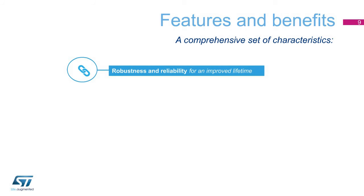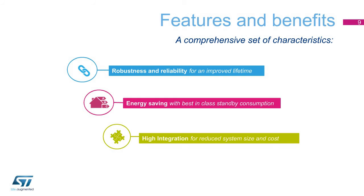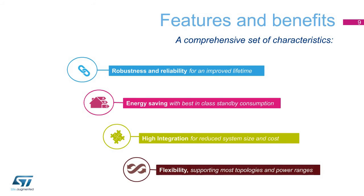The Viper Plus Series offers a comprehensive set of features. These include robustness and reliability that ensure an improved lifetime of the SMPS. Since they are designed to save energy, the Viper Plus Series are characterized by low consumption at any load and by best-in-class standby. Another feature is high integration that reduces overall system size and cost. Moreover, they share the benefit of flexibility, allowing them to support the most popular topologies and power ranges.